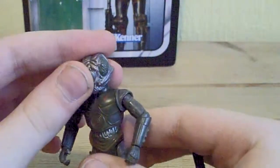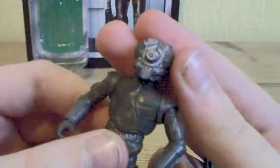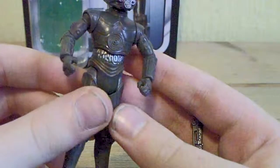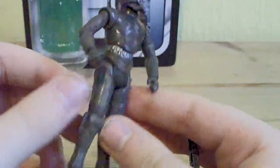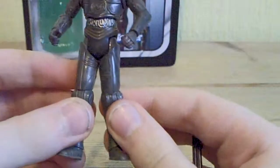This is a very good sculpt. The head is done very nicely. The detail on him is very good — he's got the chest piece that all protocol droids have. Very nice sculpting all over.